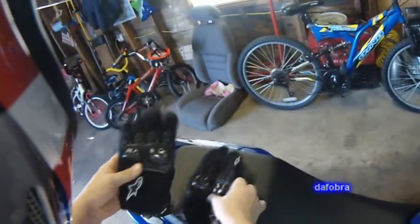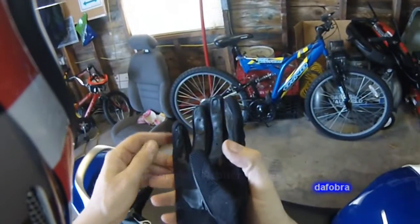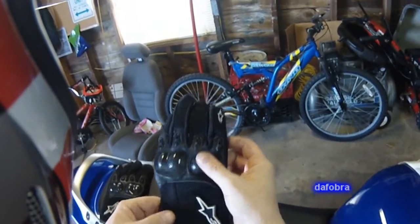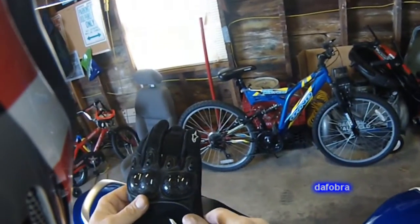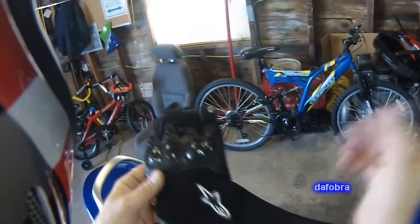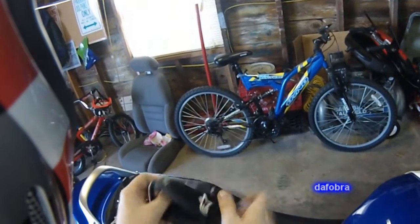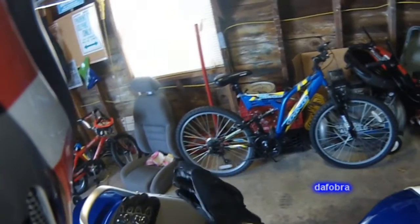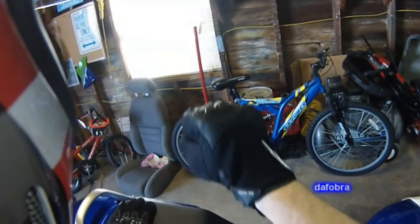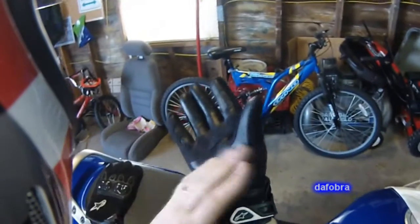The newest gloves are the Alpine Star Arbiters — they are a summer glove. For me it was between this and the Alpine Star SMX2 Air Carbons. I decided on these because I wasn't sold on the durability of the SMX2 ACs. I know a lot of people love them — it's their best-selling glove — but I really like having a leather palm. It should be noted this is a size XL and they're still a little tight; they have to be broken in. They have a goatskin palm.